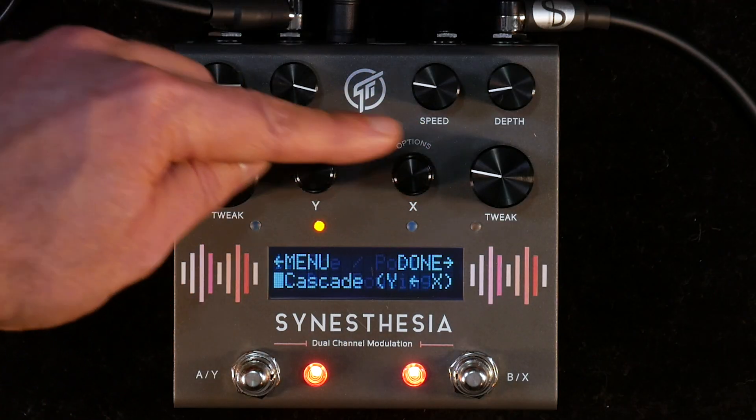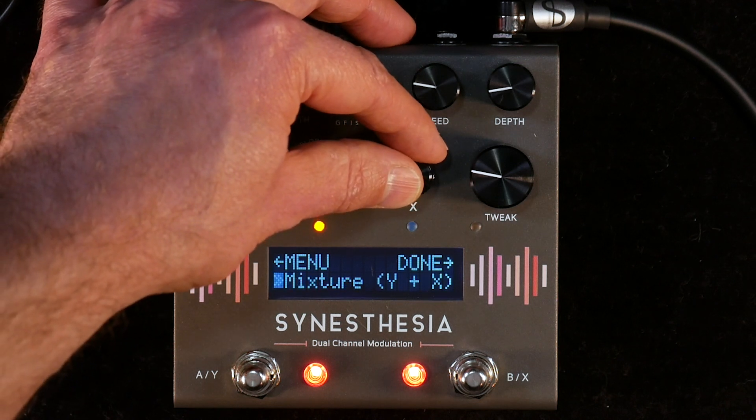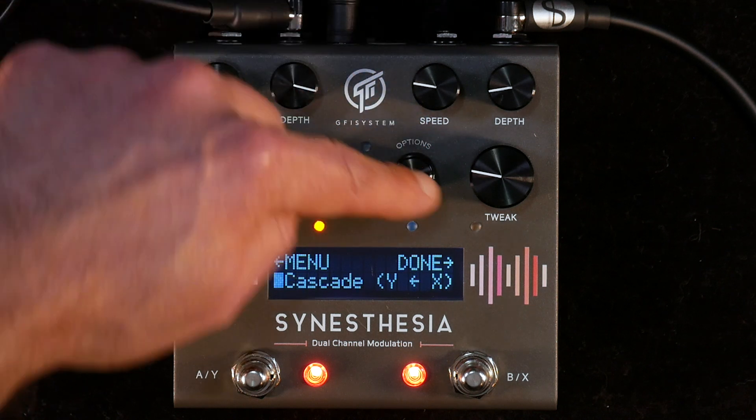That last preset was sort of dark and distant, and that was intentional. I wanted it to sound like a cohesive unit rather than two separate effects. So I went into the DSP routing and made sure they were running into each other in series — so you had that dark drum going into the octave and reverb effect to really make it sound like a distant organ.